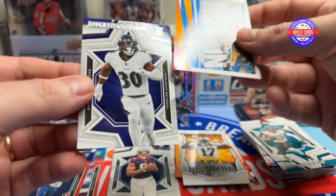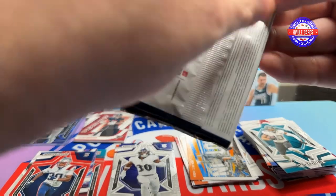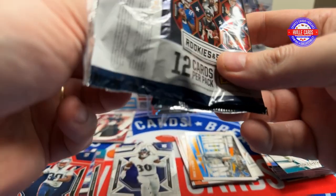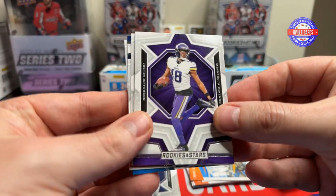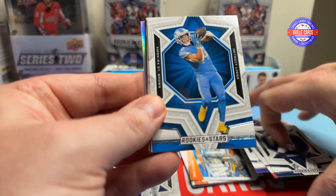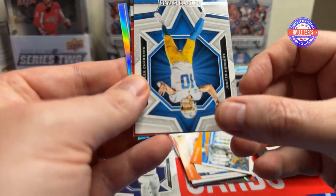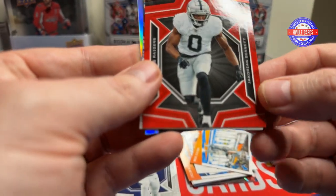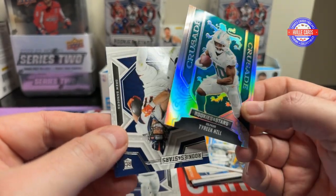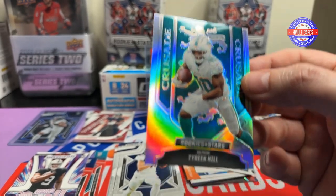Devontae Adams, Amon-Ra St. Brown, and Trenton Simpson. Last pack of this first box. We've got Jalen Ramsey, Odell Beckham Jr., Patrick Mahomes, DK, the Sun God, Michael Thomas, DJ Moore, Justin Herbert, Corian Bennett on the red, Tyree Wilson Rookie Rush, a Crusade Tyreek Hill, and a Drew Sanders. Yeah, that's just a normal Crusade, but they're pretty.